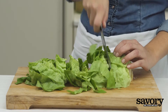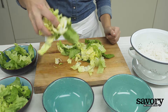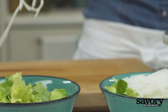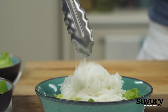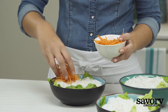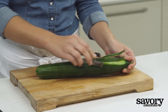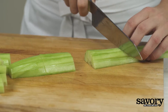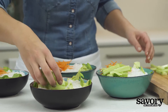While the noodles cook, roughly chop the lettuce and divide it among four bowls. Put the noodles on top. Place a quarter cup of carrots in each bowl. Peel and cut the cucumber into two-inch spears and divide these among the four bowls.